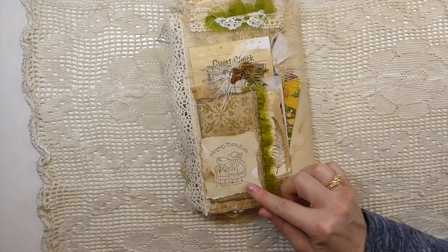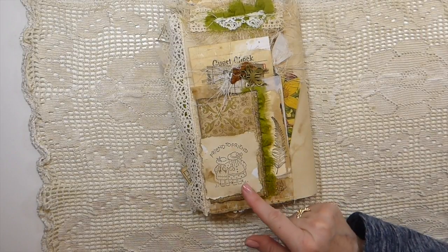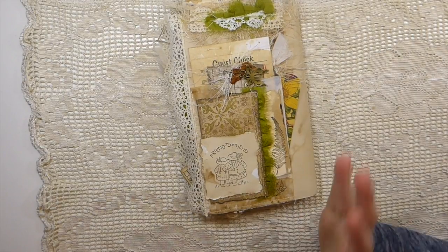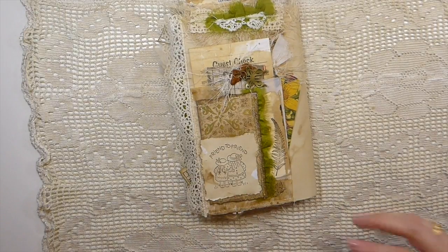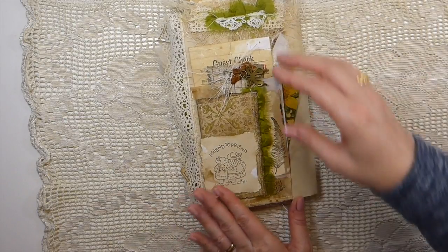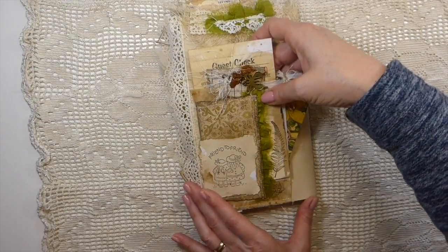This was an old Stampin' Up stamp — I used to have that set. Oh, I love that. As soon as I saw that I had a flashback — oh, I wish I would have kept that stamp set. That was a really cute, very versatile stamp set. It had a lot of different things for different occasions like get well, but aren't the images adorable?